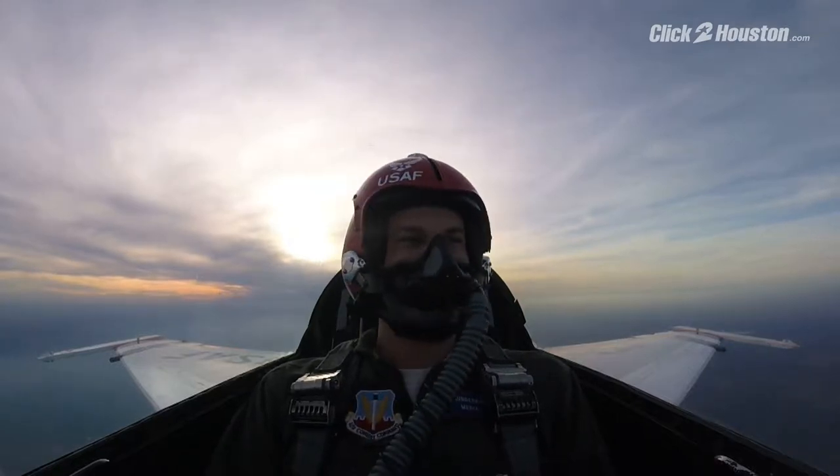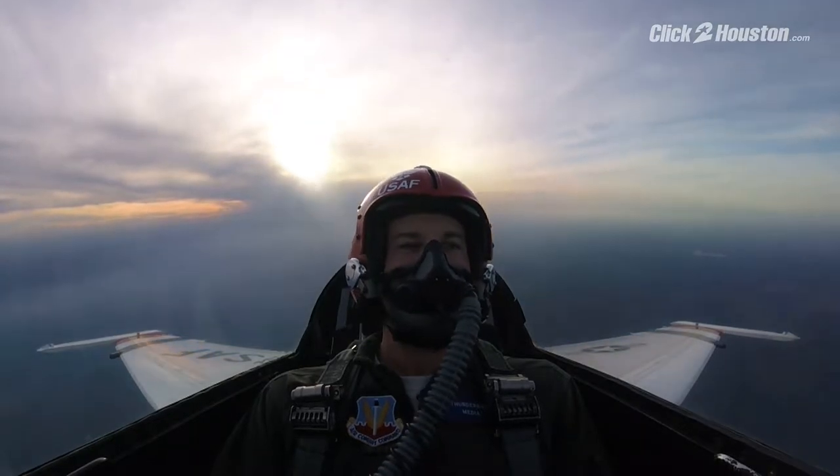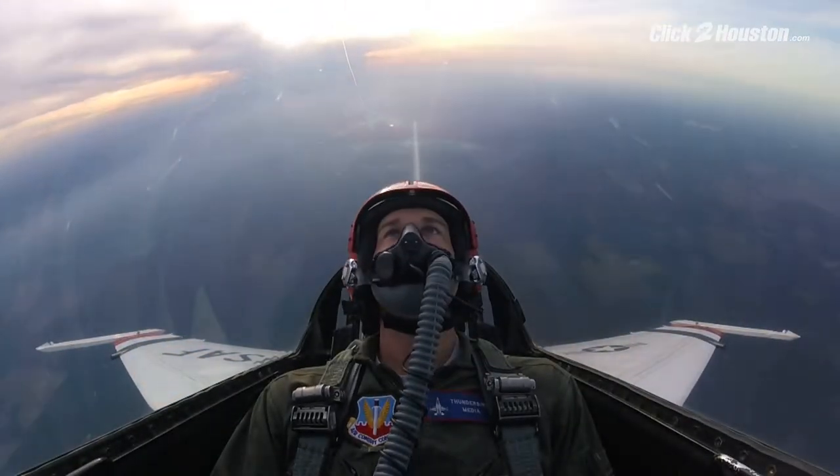Alright man, you ready? Yeah! Alright, smoke is on, nose coming up! Alright, there's four G's, so nothing more than that.